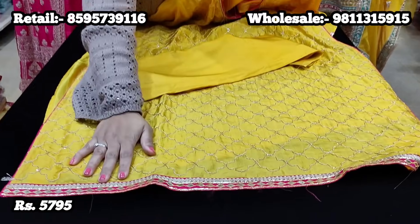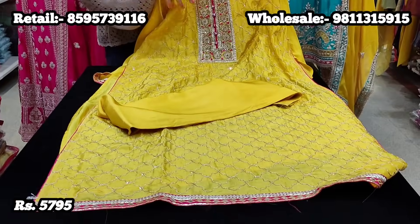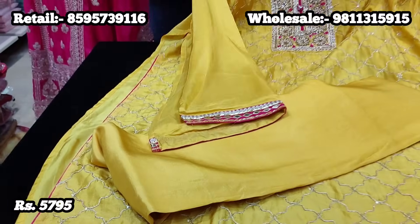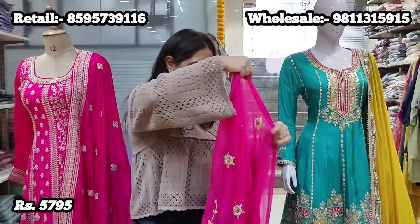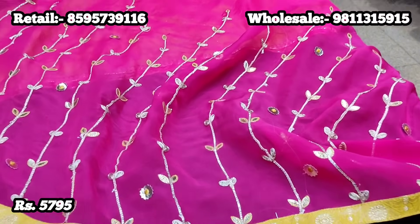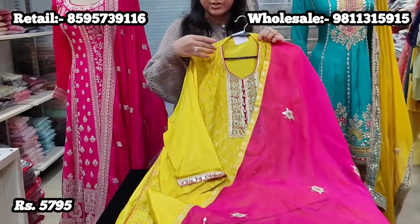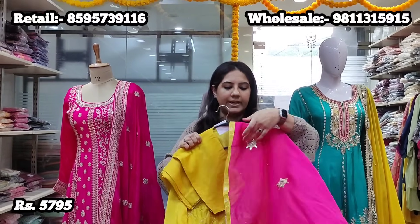Similar detailing you'll find at the hem as well. A good thing about semi-stitch suits is you don't need to tell your tailor to do piping on the neck or ghera — all the piping finishing has already been done. The sleeves also have the same sort of embroidery. All you need to do is get it tailored to your size. It comes with a very stunning pure organza dupatta with proper gotha work and haldi yellow Banarsi detailing. Price point for this suit is 5,795, on pure fabric, tailorable to 46-48 size.